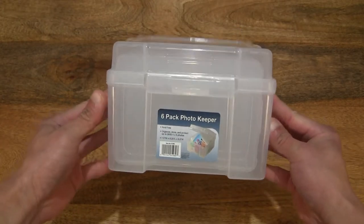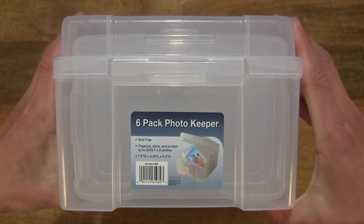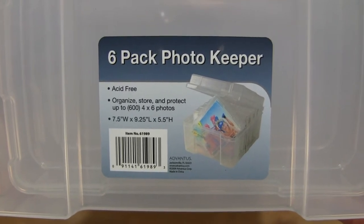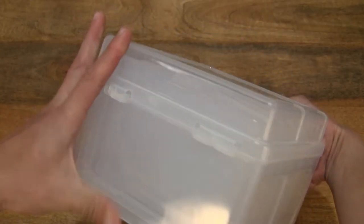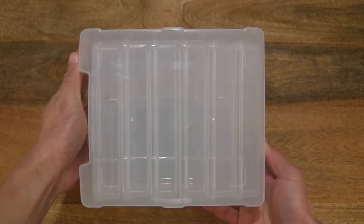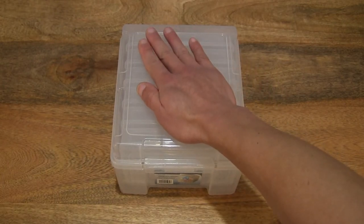And now taking a look around this photo storage box. As you can see, it is made from clear plastic. Taking a close-up look at the details on the front label, with some specifications and dimensions of this Advantis photo storage box with inner storage cases. It's nice to see that it is acid free to protect your photographs. Just giving you some idea of the size of this photo storage box, resting my hand on top of the lid right there.